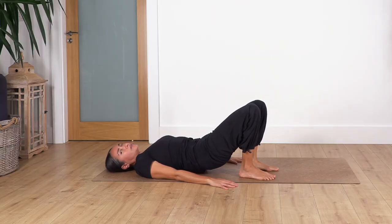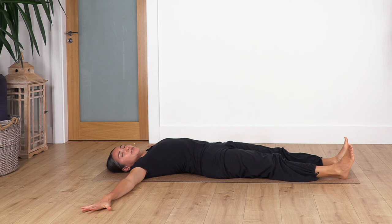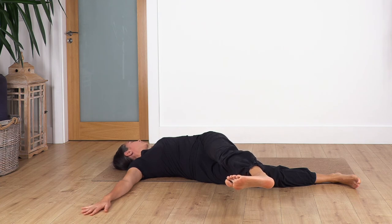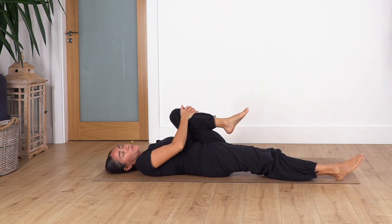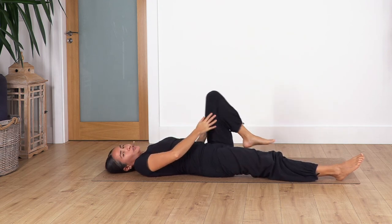Now we're going to do the twist again. Straighten the legs, open your arms at shoulder level, palms facing down. Lift the left leg and twist toes to the right side, keeping both shoulder blades on the ground. Flex your foot as far as you feel comfortable, move your face in the opposite direction, and hold — inhale deep and exhale. Three, two, and one more. Release back to center and bend your knee, squeezing it towards your tummy. Take a deep breath — inhale and exhale.